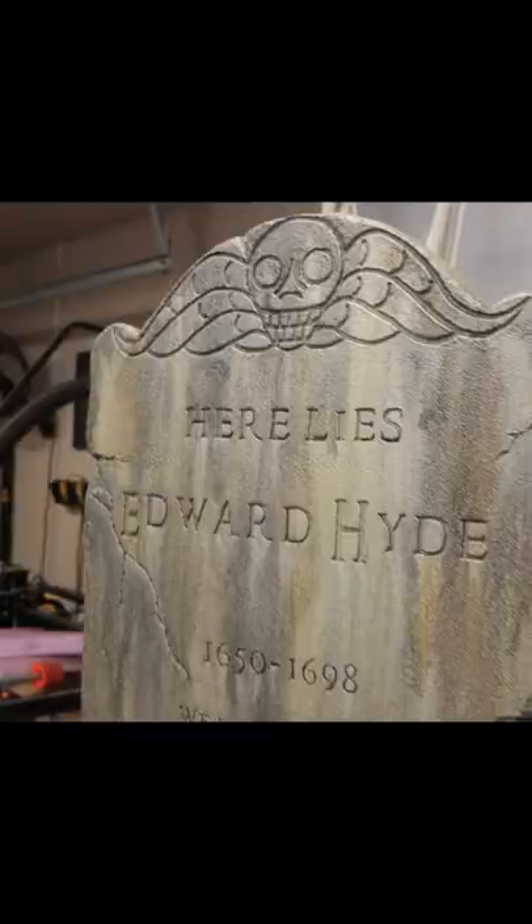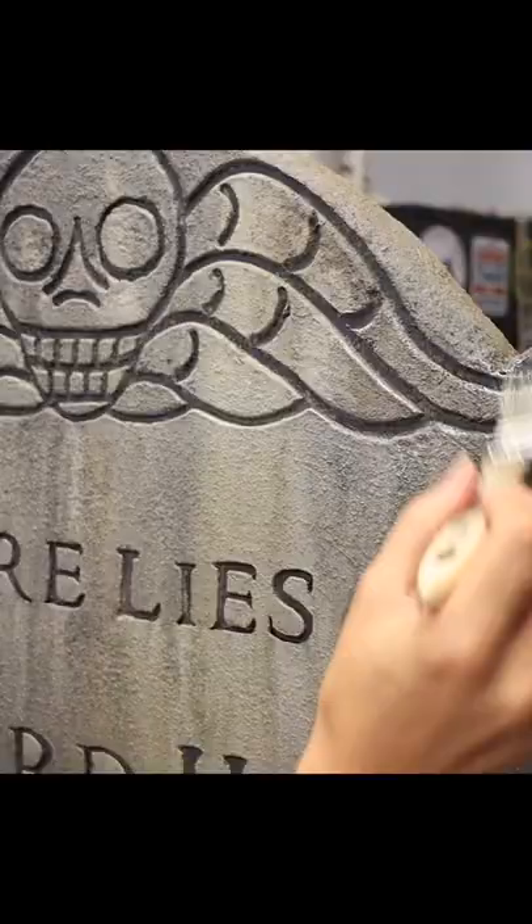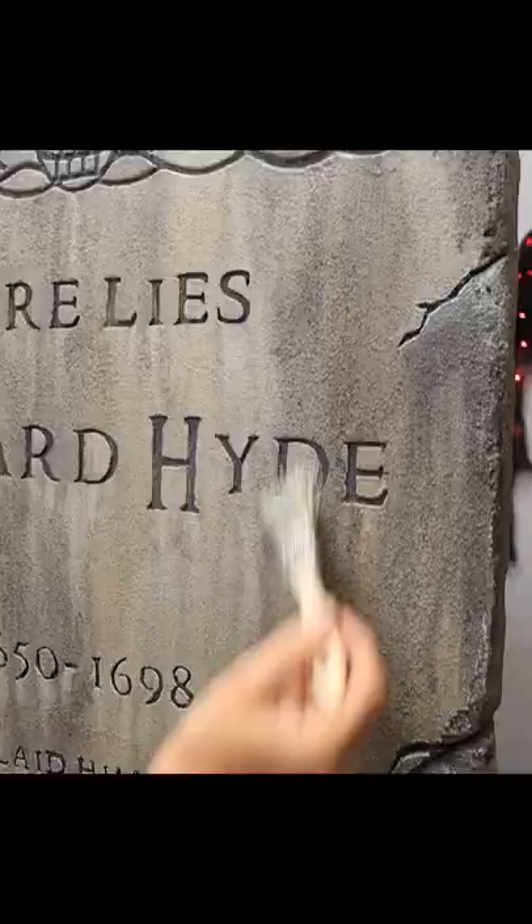Give it loads of layers, make the cracks and letters darker, and make it look old and awesome. Finally, you can dry brush on the highlights to really bring it to life. You can find the full tutorial on YouTube, and make sure to follow Wicked Makers for more Halloween ideas.